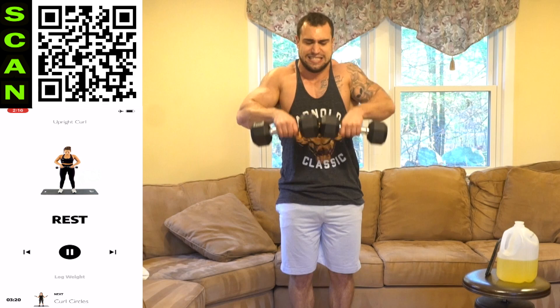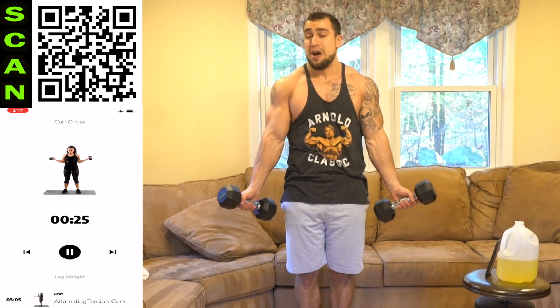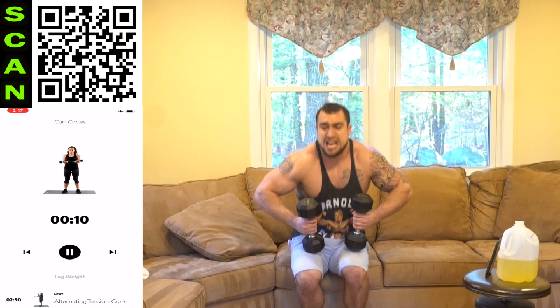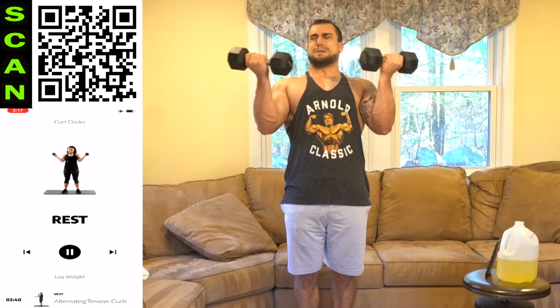Next up, curl circles. Three, two, one, next. Keep it tight. My biceps are on freaking fire. Keep pumping out more reps. Half time. Holy smokes. Shake it out, back at it. Come on. Three, two, one, rest.